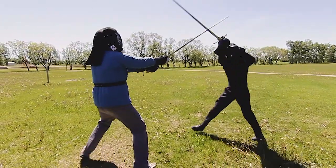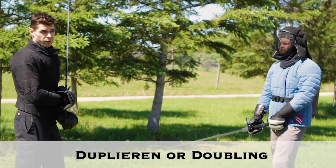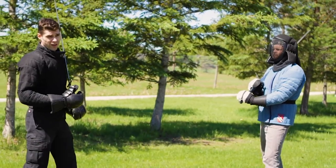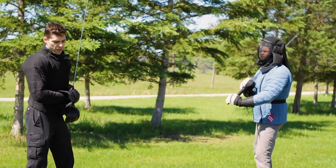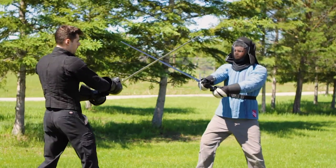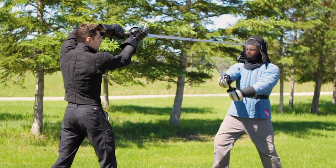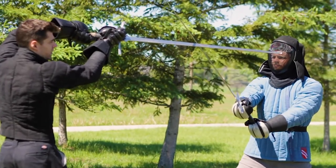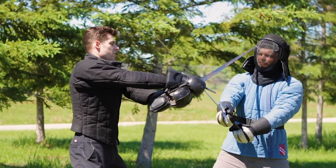The other key use of the Winden is what's called the Dupliren, or the doubling. It's called the doubling because it allows you to strike your opponent again — it gives you another opportunity to attack when they start trying to displace you. If we go into the bind and I start to wind against Bernhard and instead he's pushing me offline, rather than fighting strength against strength I wind to the other side and cut him there.